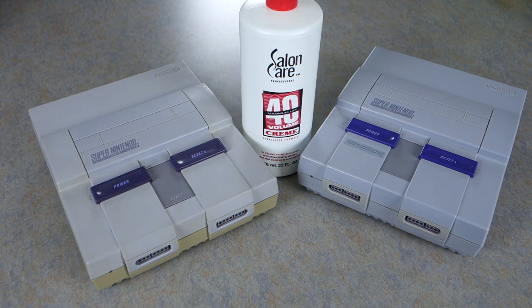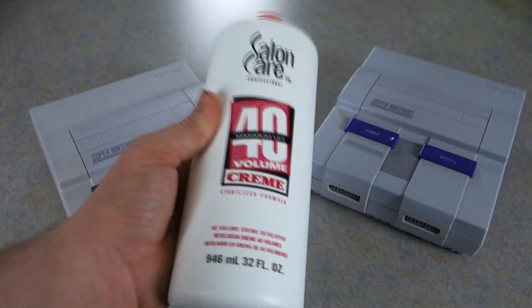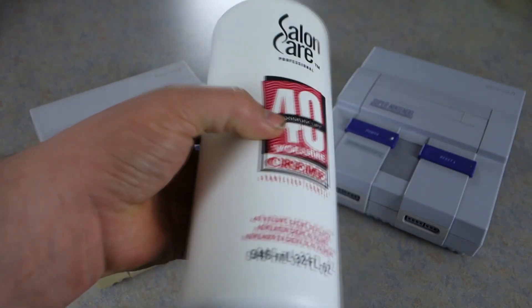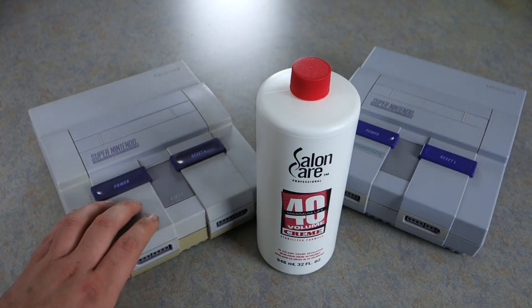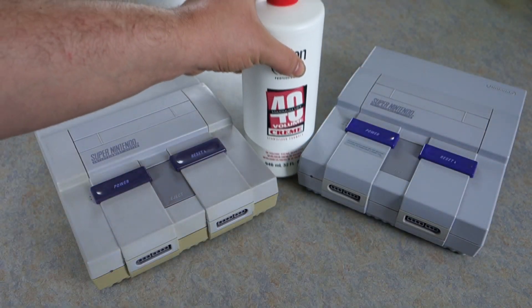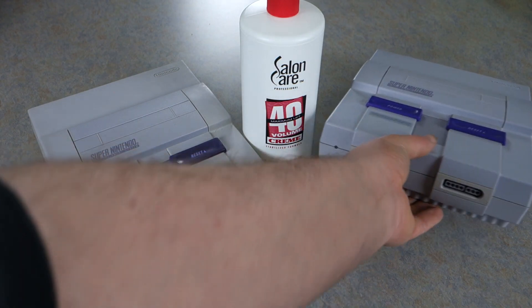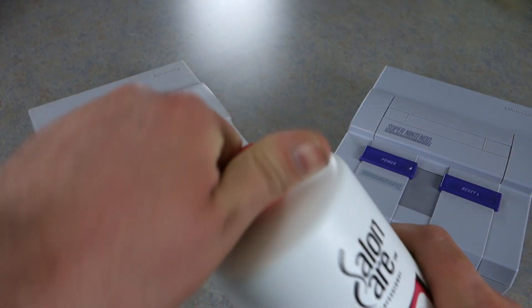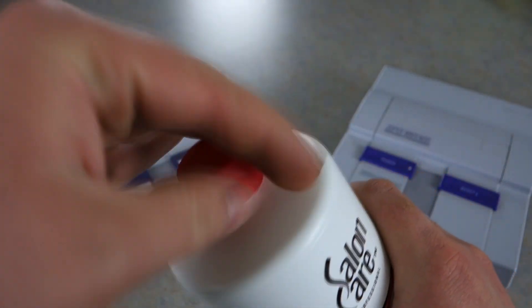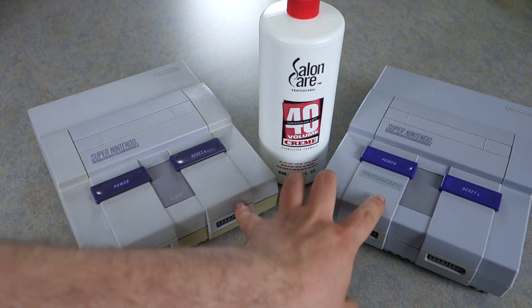I recently saw a video by Adam Koralik — he did a video on this, so this is pretty much a rip-off video. But I thought I should show my viewers how you do it. First thing you really want to do is strip down your console. There are plenty of videos on how to do that, and I'll link you in the description below. I'm going to take apart these consoles and soak them in this cream.